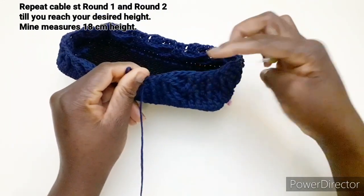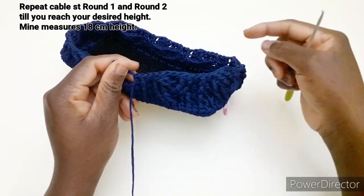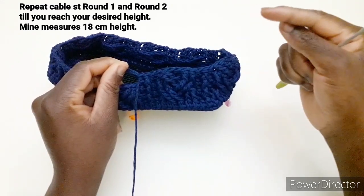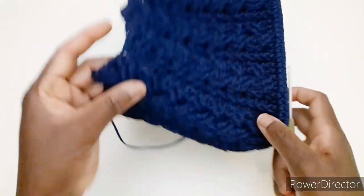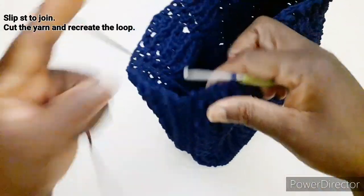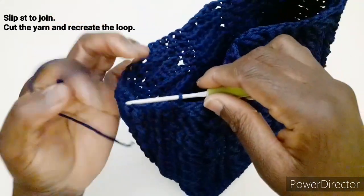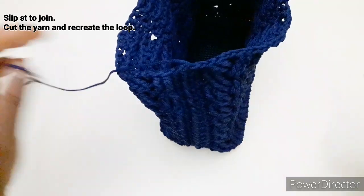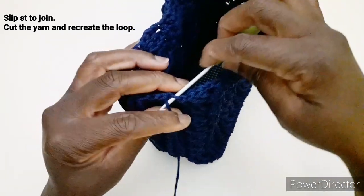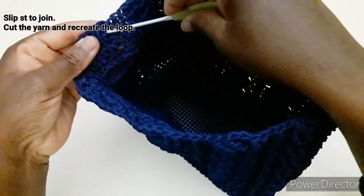Continuate a ripetere il primo e il secondo giro fino ad avere l'altezza desiderata — vi lascerò l'altezza scritta qui sopra. Ho terminato di lavorare i giri necessari. Arrivando alla fine, chiudiamo con una maglia bassissima, tiriamo il filo e ricreiamo l'asola di chiusura. Andremo a nascondere il filo dentro.